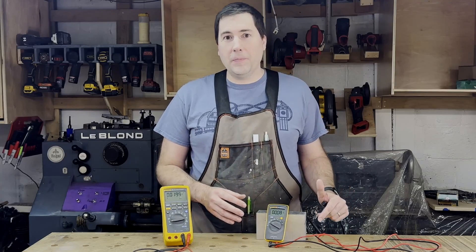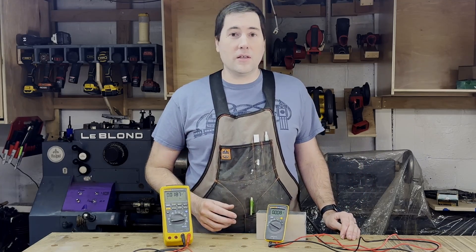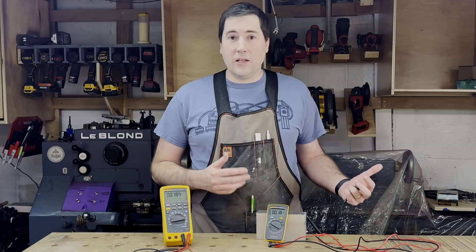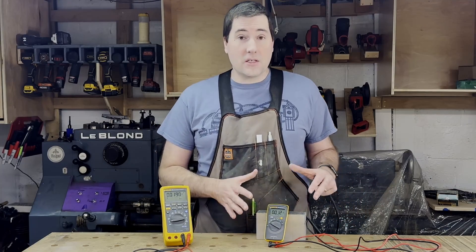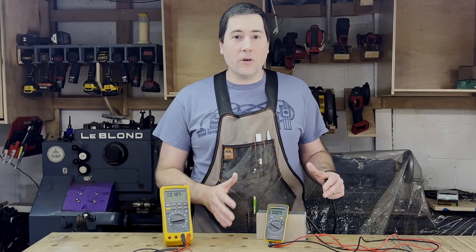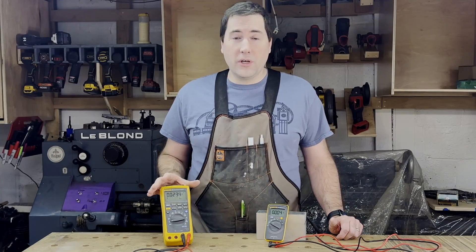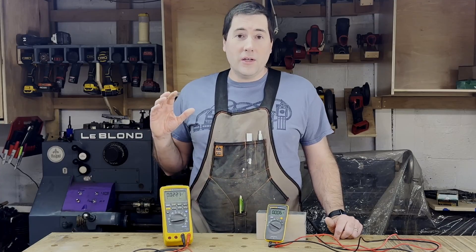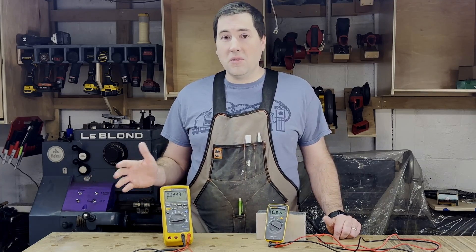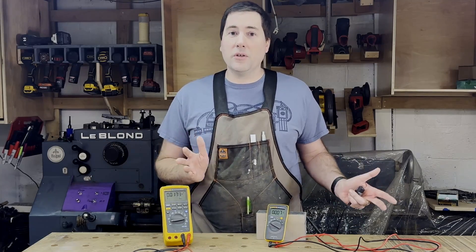Let's go through the different functions and see how well they work. This meter is not supposed to be the most accurate meter in the world — it's not the most expensive one. It says its DC accuracy is to the nearest half a percent, which is still going to be way more than you need for anything. To compare, I'm going to be using my big Fluke here — this is a Fluke 189. It was calibrated to be accurate to 0.025% for DC voltage when it was new, but I haven't had it calibrated in about 10 years, so who knows how accurate it is now. We'll just get a ballpark to make sure everything is in the same range, and that should be good enough.